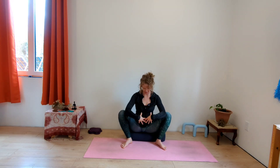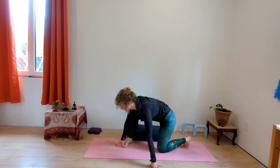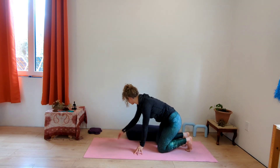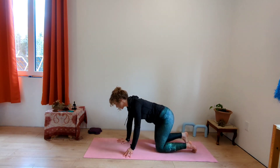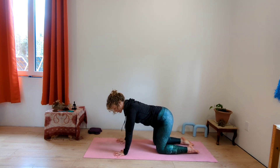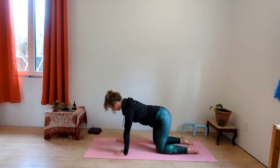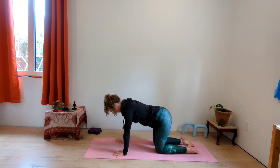Hug your baby into your belly, shift forward however you need to, and come onto your hands and your knees. Move that bolster out of the way. Come into tabletop — fingers spread really wide, grip the mat with your fingertips, nice long spine. Hug your baby in with your belly, especially on the exhalation. We're going to do a bit of strengthening and balance.